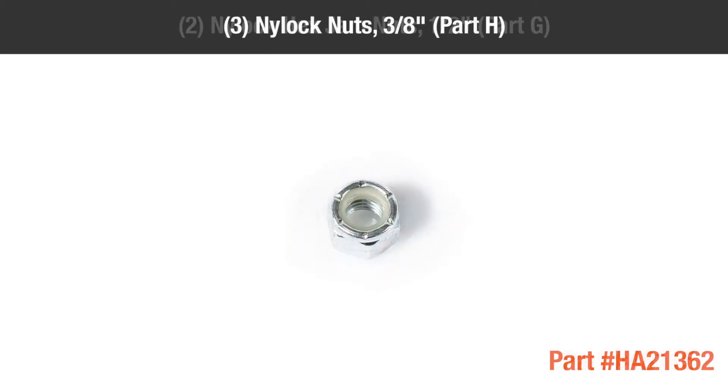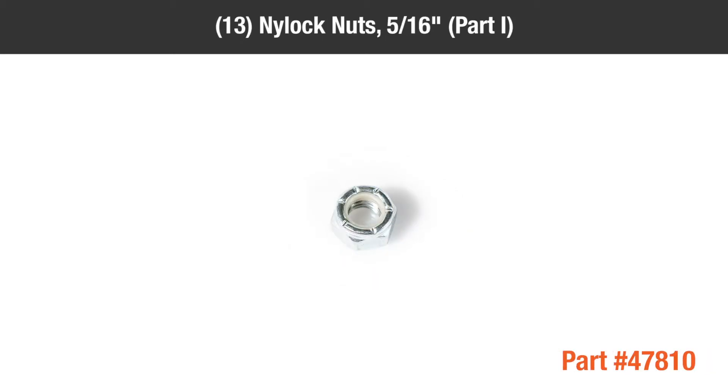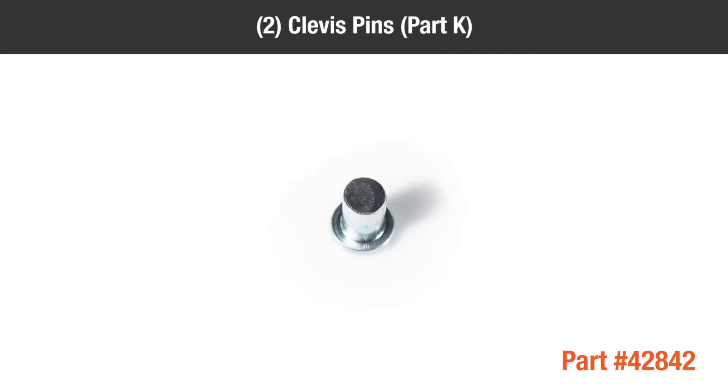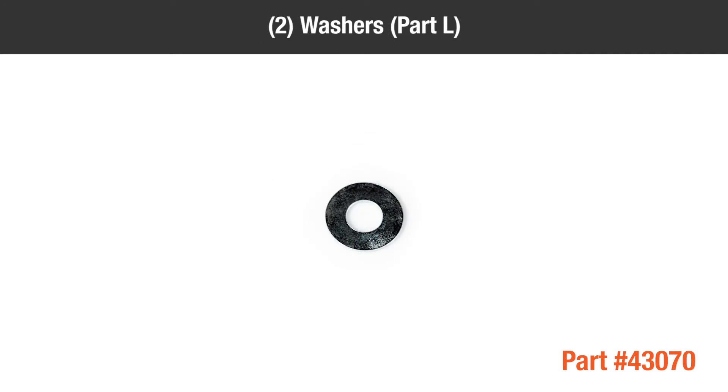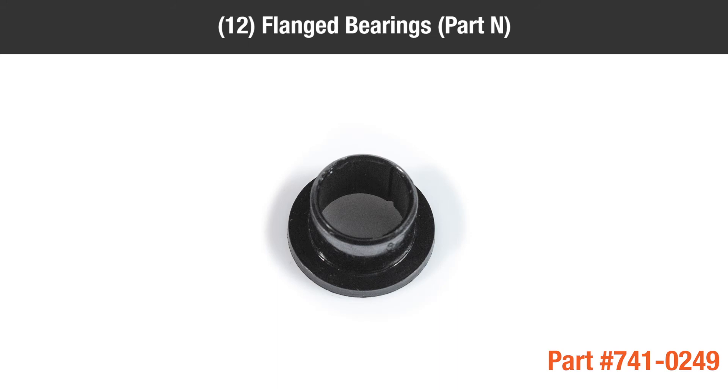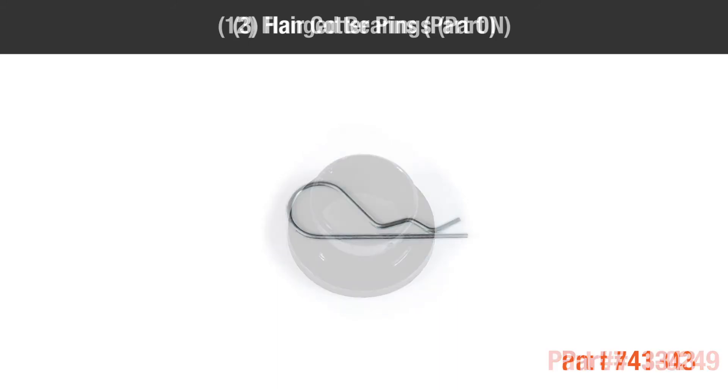Part F — 2 half-inch hex jam nuts; Part G — 2 half-inch nylock jam nuts; Part H — 3 three-eighths inch nylock nuts; Part I — 13 five-sixteenths inch nylock nuts; Part J — 2 quarter-inch nylock nuts; Part K — 2 clevis pins; Part L — 2 washers; Part M — 1 medium spacer; Part N — 12 flanged bearings; Part O — 3 hair cotter pins.